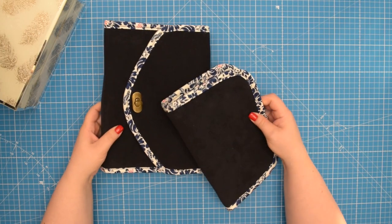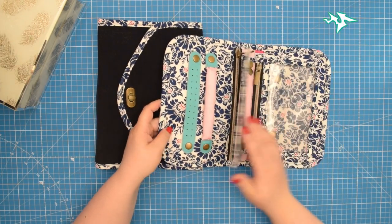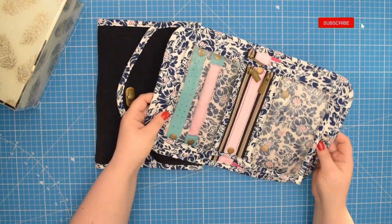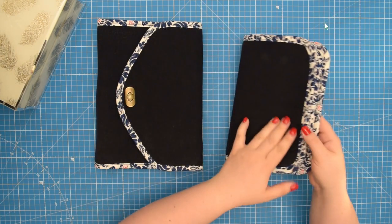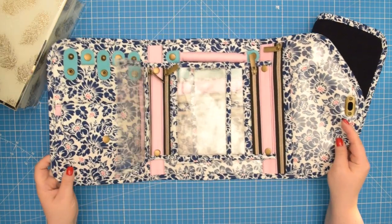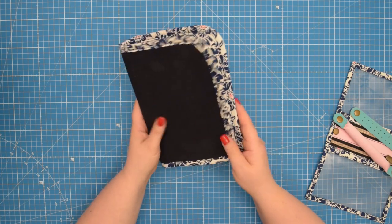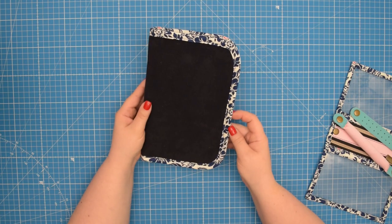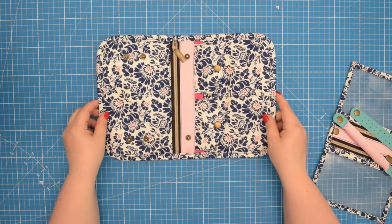The pattern comes in two sizes, making it perfect for both at-home storage and on-the-go use. The small size is great for slipping into your purse or gym bag, while the larger size is ideal for storing all your jewelry at home. In this video, I will walk you through how to make the small version of the Agnes jewelry pouch, but first let me show you the pouch up close.